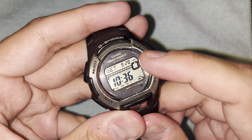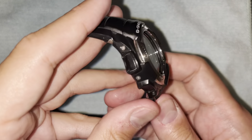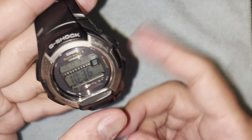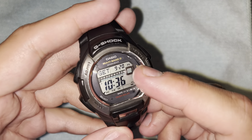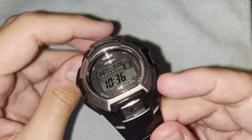Here's the watch — you've got your four buttons on the side and one button in the middle. You may have noticed or I've already told you that it is solar powered and multi-band six, which means it receives radio signals from a bunch of radio towers. The United States has one for full U.S. coverage, Europe has one, Japan has one — I think there are six of them, which is why it's called multi-band six.